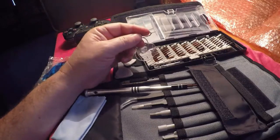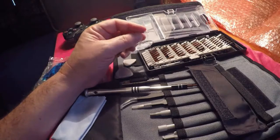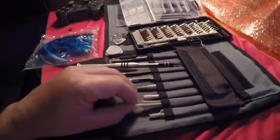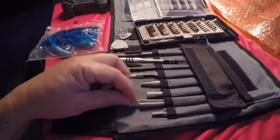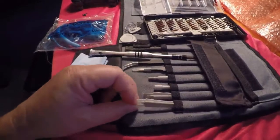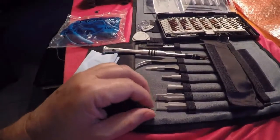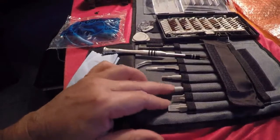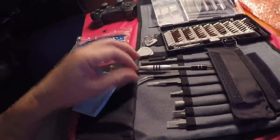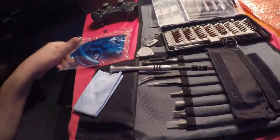There's also a pick here to remove the SIM card, and there are several other prying tools that you can use so you don't scratch the bezel or palm rest of a laptop you might be working on, or an iPhone that you're trying to pull the glass off of.